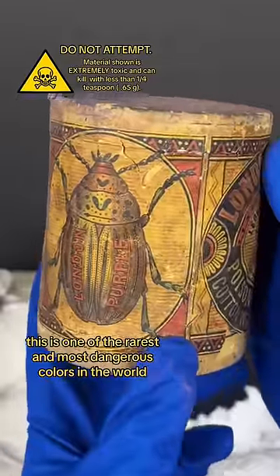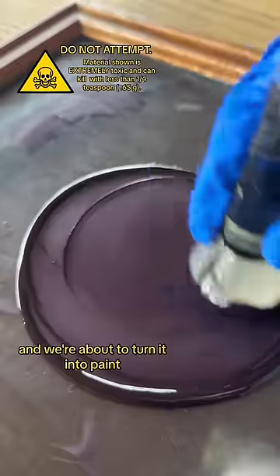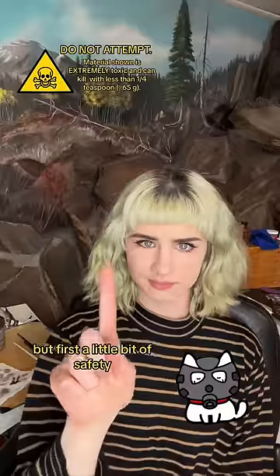This is one of the rarest and most dangerous colors in the world, and we're about to turn it into paint. But first, a little bit of safety.